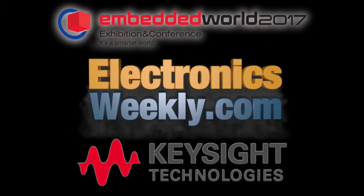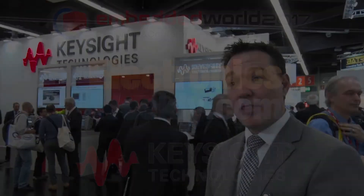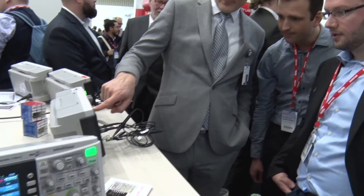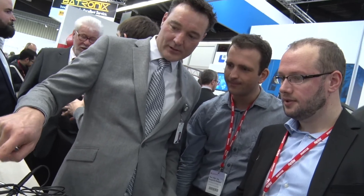We've recently launched the new entry-level oscilloscope, the 1000X. It's based on technology that we've had for quite a few years in our slightly higher-end, general-purpose oscilloscopes, and that brings a level of performance to the entry-level market that no competitor has provided and hasn't existed before.